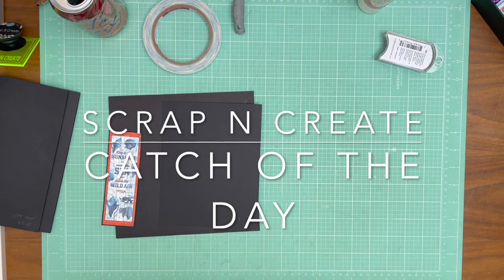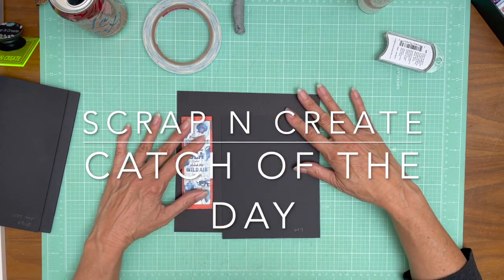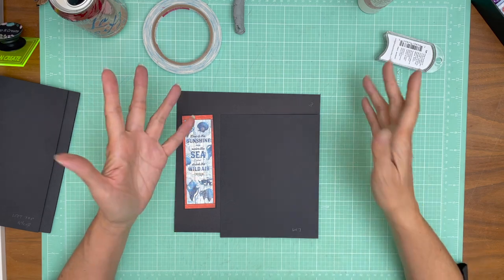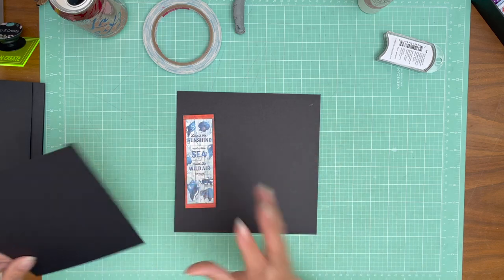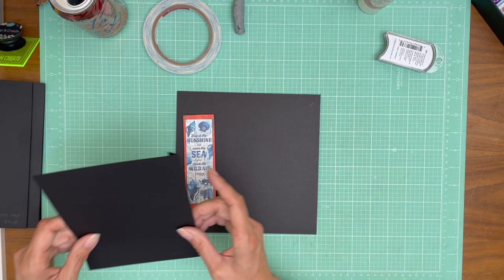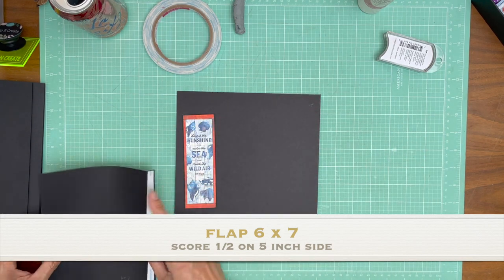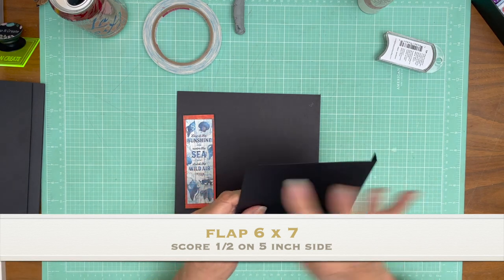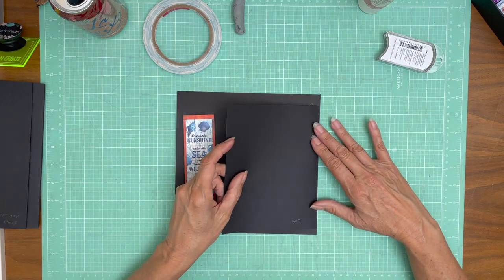Hey everyone, it's Daphne from Scrap and Create and we're on page three of Catch of the Day. I want to share a couple of things we're doing here. The flat measurements are very simple: six inches across, seven inches tall, and you're going to score a half inch. It's going to get installed on the center of the outside edge of page three.